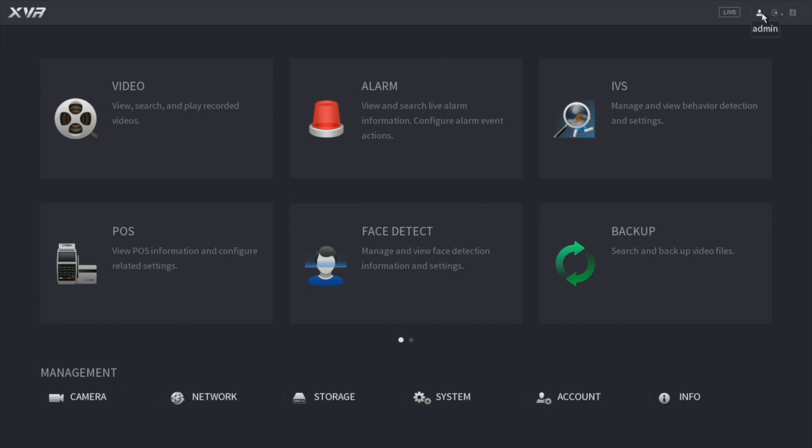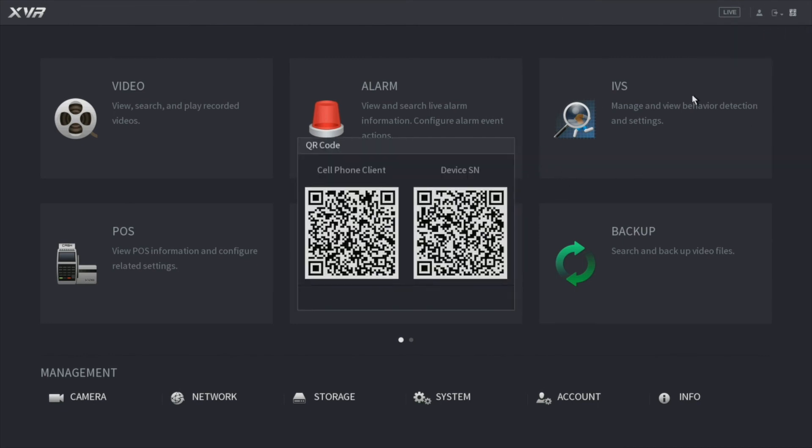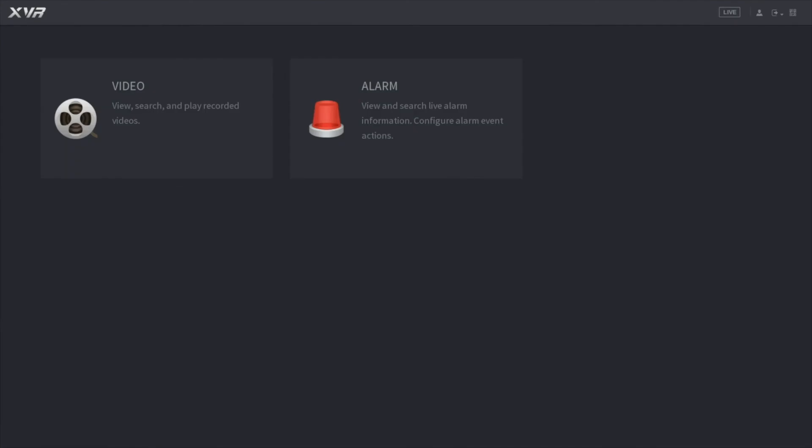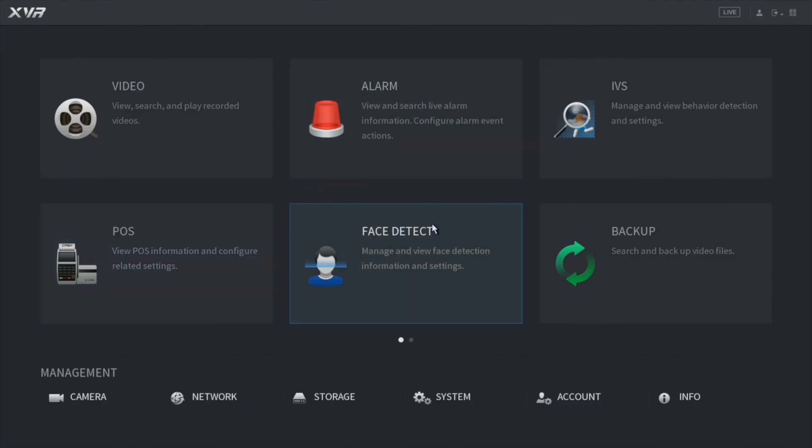Up here on top, we have some more options. It shows you who you're logged in as, and if you click this icon it allows you to shut down, reboot, and log out. And here, this is a quick way to pull up the P2P codes — if you click on the top right, it pulls up the cell phone client and the serial number. That is a quick rundown of the new XVR and the new features it has to offer. I didn't go in depth on all the other features since you won't be using most of them — I just went over the most common ones you'll be using the most, so you have a better idea of how this new XVR and new layout works. I hope this video helps you out. Thanks for watching.